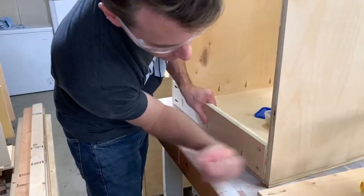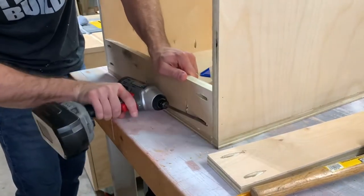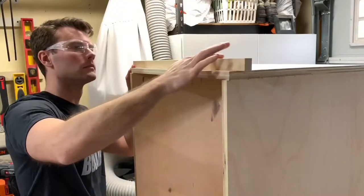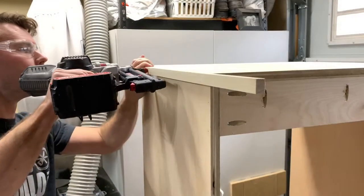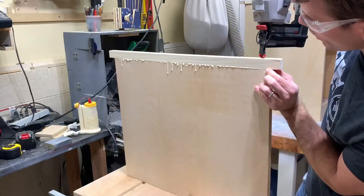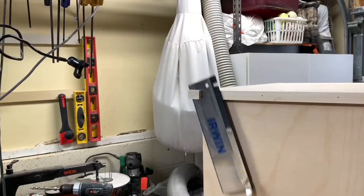For some additional strength I added a couple of pieces of plywood along the top and bottom of the back, again using glue, brads, and pocket screws. For the front and sides of the top pieces I added some one-inch strips of poplar using glue and brads. This will provide some added protection to dings and dents and it also hides the edges of the plywood. I intentionally left these pieces long so I could trim them using my flush cut saw.